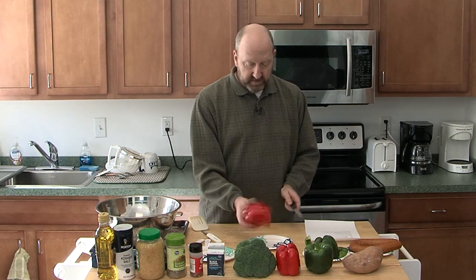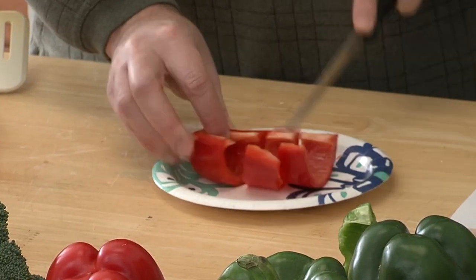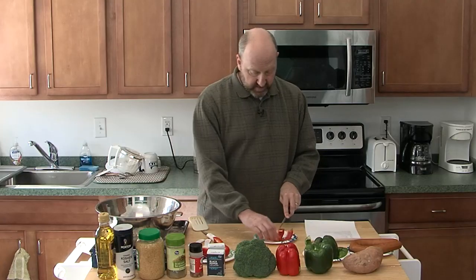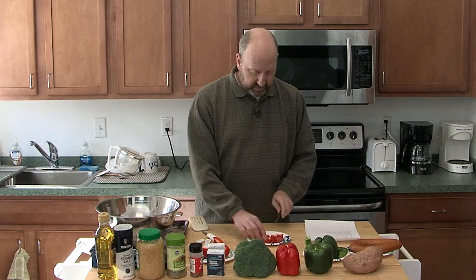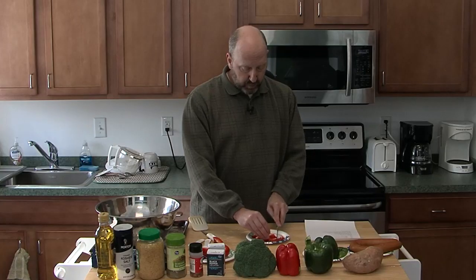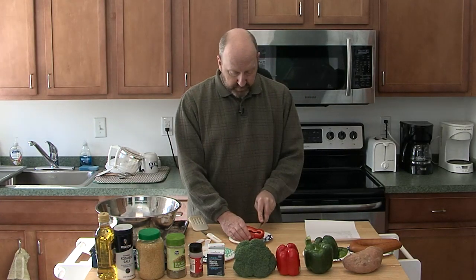That's about the size I like to cut my bell pepper chunks. It's very coarse, no big deal. I've already cored these out — you don't want to eat the seeds and the inside. Just do a little surgery on the peppers, cutting them all up. I should have brought a sharper knife! I'm going to count my fingers after I'm done with this to make sure they're all intact.